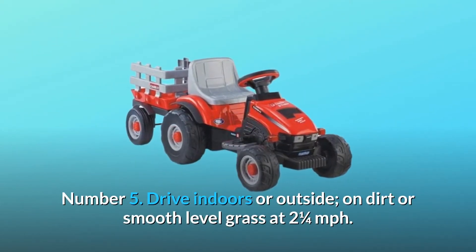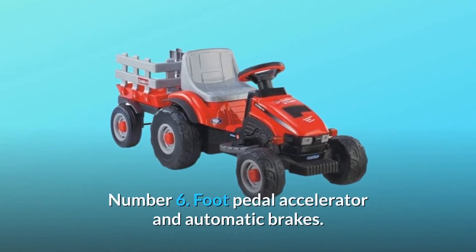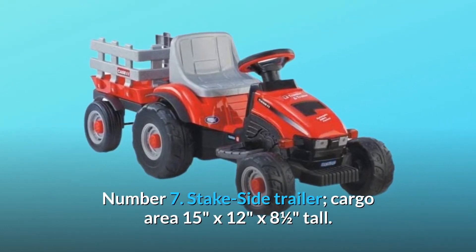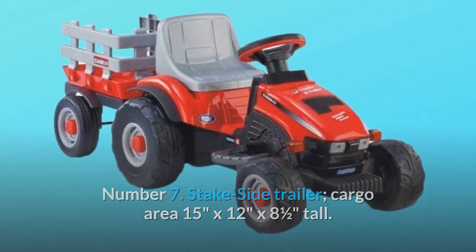Number 6: Foot pedal accelerator and automatic brakes. Number 7: Stake side trailer — cargo area 15 inches by 12 inches by 12 inches by 8 and a half inches tall.